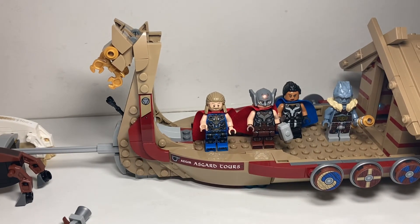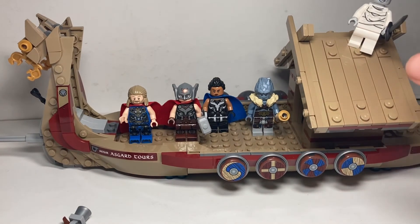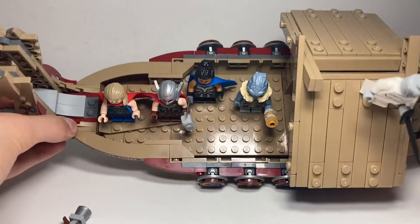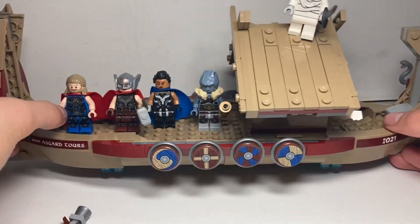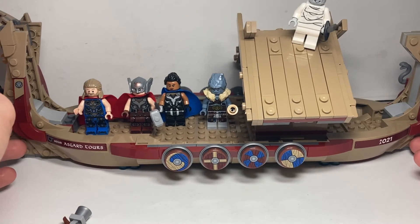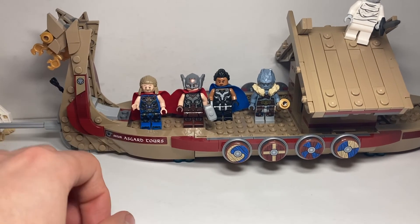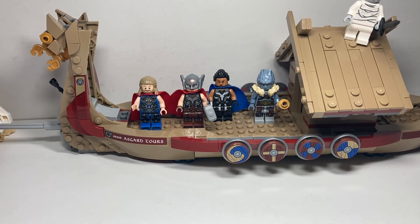There you go, guys — I hope you enjoyed the review of the brand new Thor Love and Thunder Goat Boat set, the only one Lego seems to be releasing this year, which is a shame. Hopefully we get more sets later in the year. For £45 it's a little bit pricey — I'd like to see it around £40 — but given the size of the deck and the characters included, I feel it's pretty worth the price. It barely fits into frame and that's not even including the goats on the front. I think this set is definitely worth picking up.